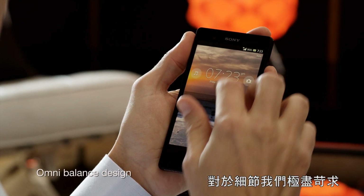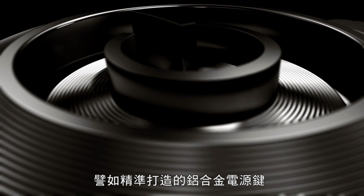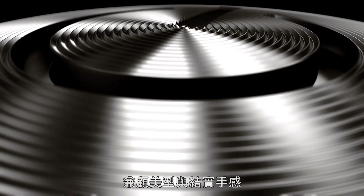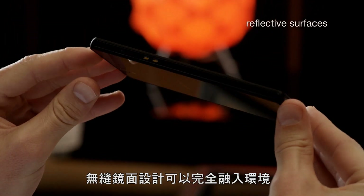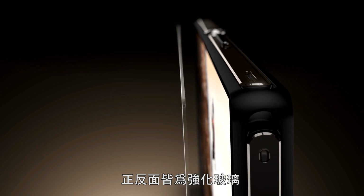We've paid extreme attention to every detail, like the precision-engineered aluminum power button, and using the most premium materials for both great looks and solidness. The reflective surfaces seamlessly blend in with the environment. Back and front are covered by durable tempered glass.